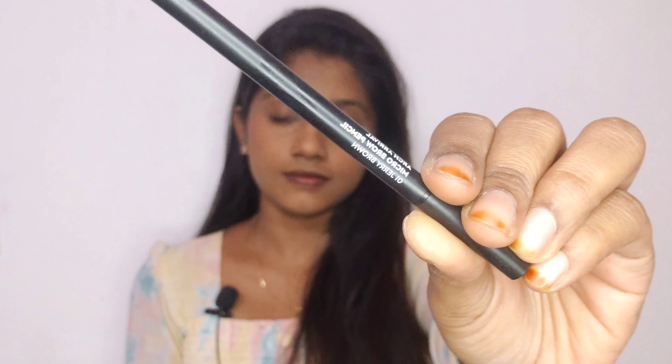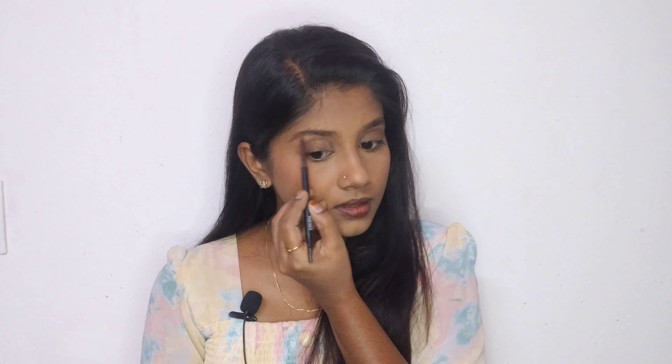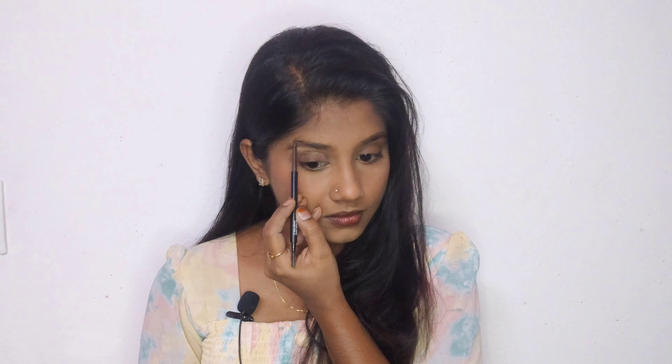I will set my face. I will set my eyebrow pencil — it has one side pencil and one side brush. I use a brown pencil. This is for daily use and looks very natural. Now I will prepare the eyes.